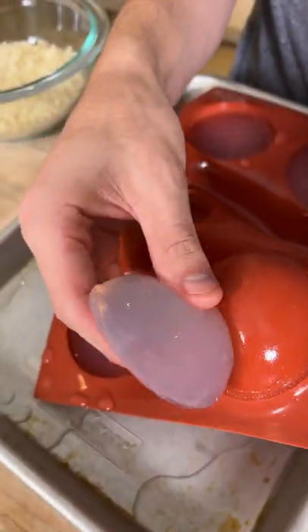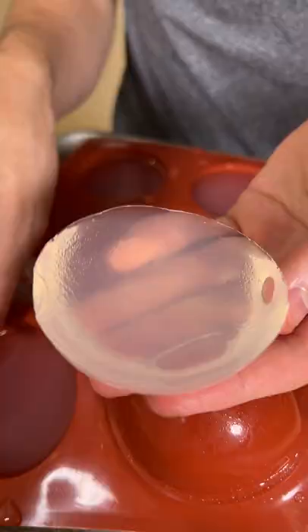Into our mold. Look at that — that water has been turned into this jello consistency.